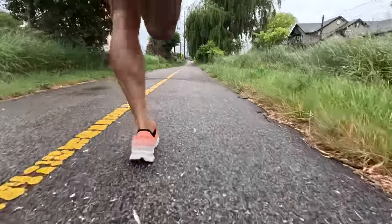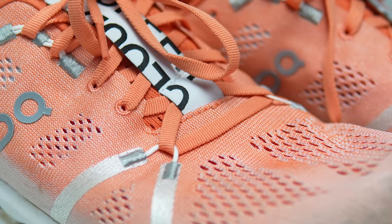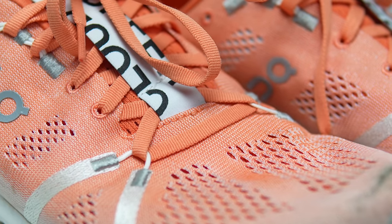My name is Kapuzzi, and I'm a non-elite runner who reviews shoes here on YouTube. Today I want to talk about the On Cloud Surfer after 100 miles. Before I do, I want to go over some disclosures. This is a pair of shoes that On sent me for the purpose of review, so I did not have to pay for them.